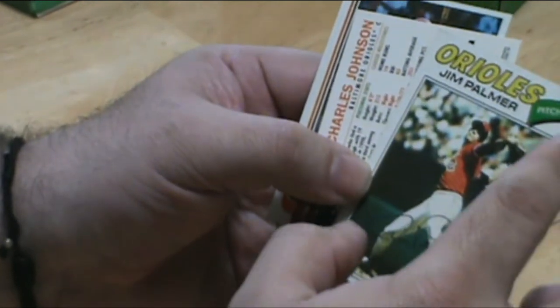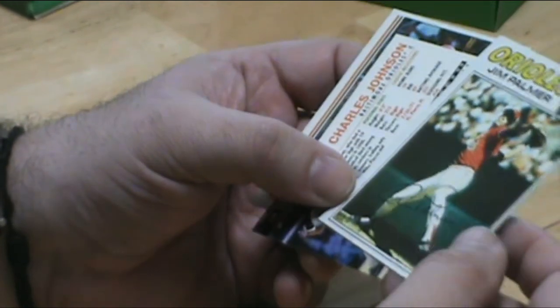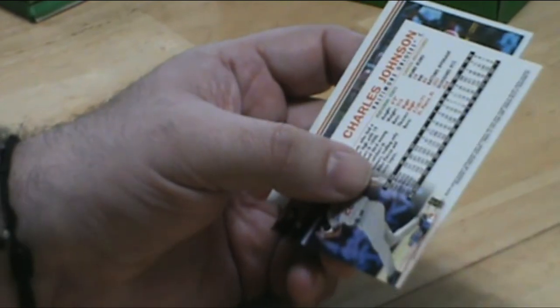It's a little off-center. Corners are all crisp though and clean. No scratches on the surface. That's a great card.